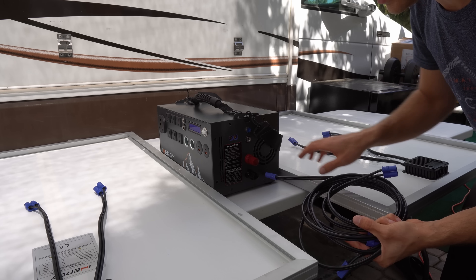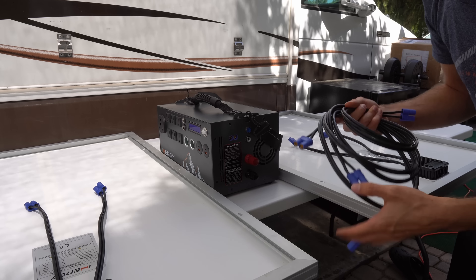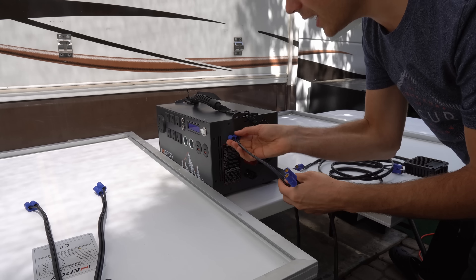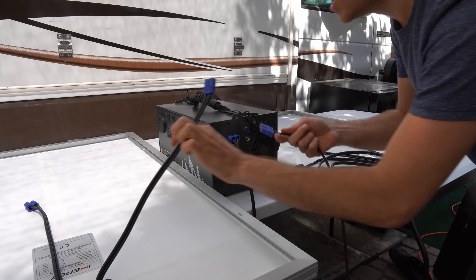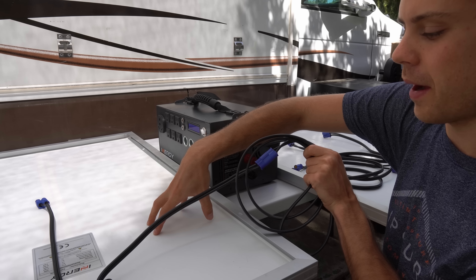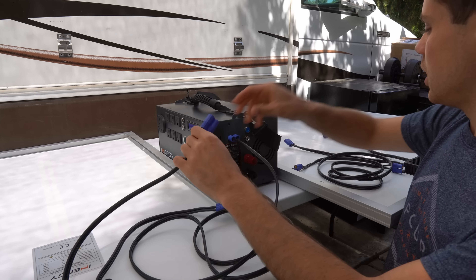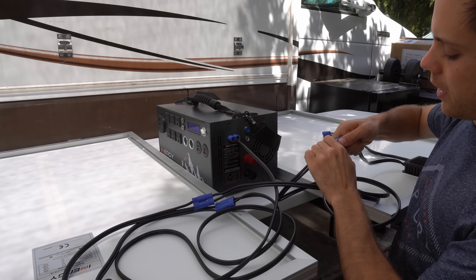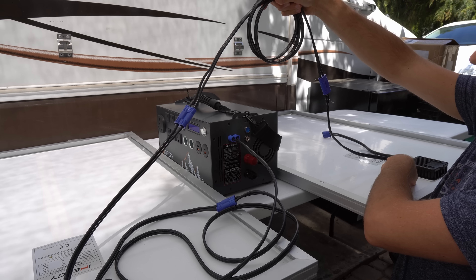Now we're going to connect some solar panels to the Energy Apex using the included EC8 plug cables. You can't really screw this up — just plug one into the Energy Apex. It can be a little hard to plug in at first but gets easier. Then connect it to either solar panel. To add more solar panels, connect to the other connector using another extension cable and plug it into the second solar panel.